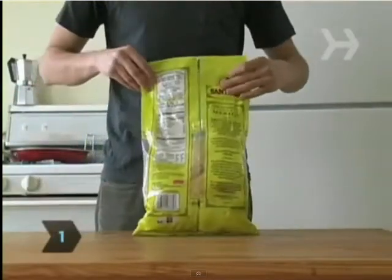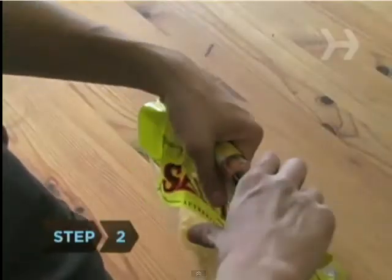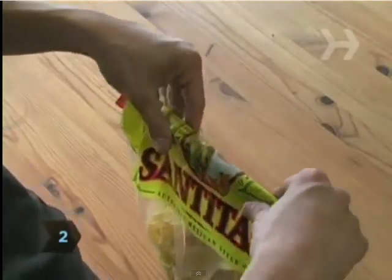Step 1: Squeeze the air out of the bag by flattening it. Step 2: Roll the top of the bag all the way down to just above the chips.